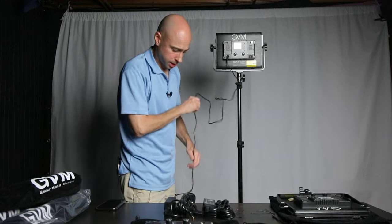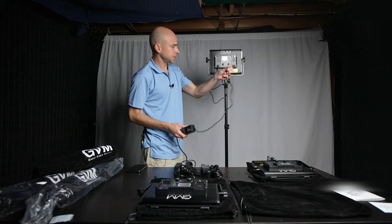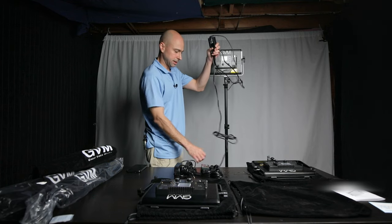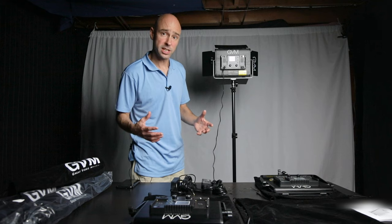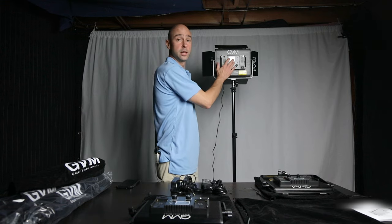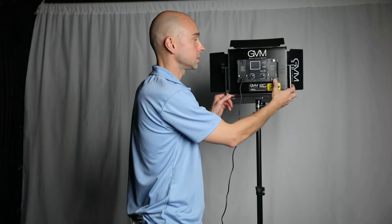One thing I notice is that the power brick hangs and doesn't quite reach the ground when the light is raised up, so I might use Velcro straps to strap it to the stand. The cord coming out the top is 90 degrees which is good, and the other end of the cord is plenty long — I just wish the short side was longer. To turn it on, there's an on/off switch: rock it left for battery power, rock it right for wall power.